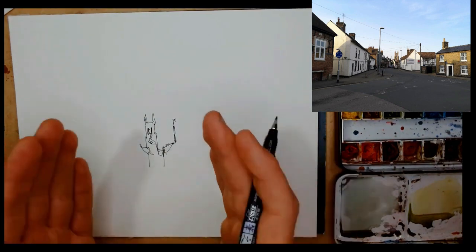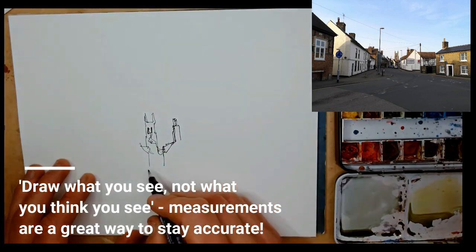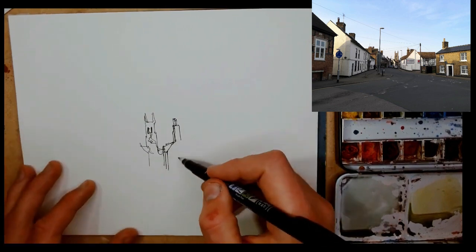If you set your smallest object first, I find it easier to gradually grow things around it. It's important to measure — that smallest point is a measuring point.